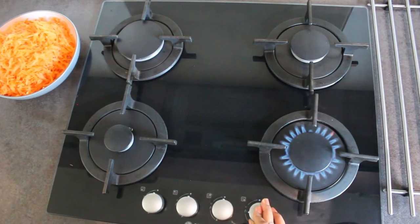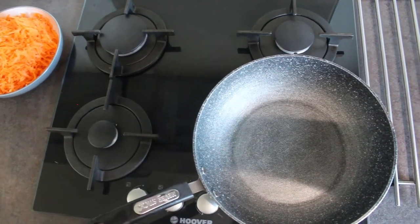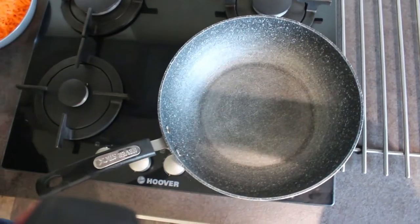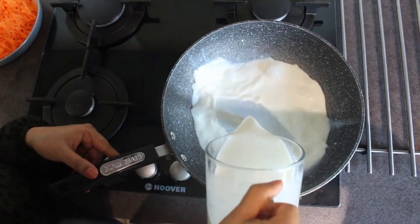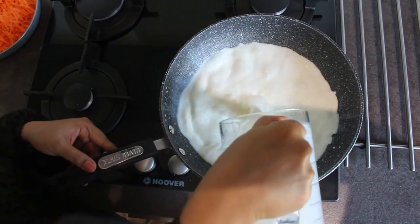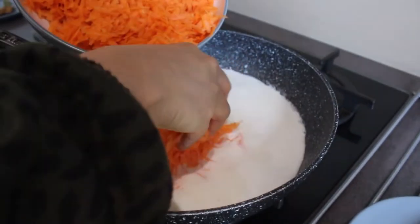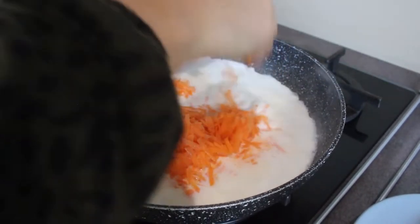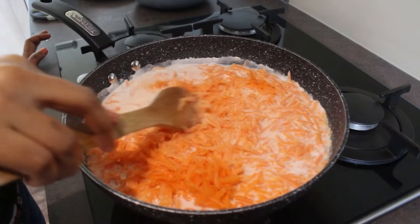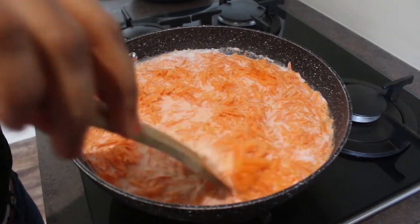Now let's start by placing a heavy bottomed pan on medium flame and then add the measured milk into it. As the whole preparation takes about one and a half hours, it's advisable to use a large heavy bottomed pan. Once the milk is boiled, let's add the measured 4 cups of grated carrot into it. The carrot should be completely immersed in milk and let it cook for some time.